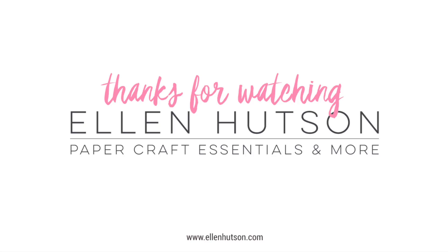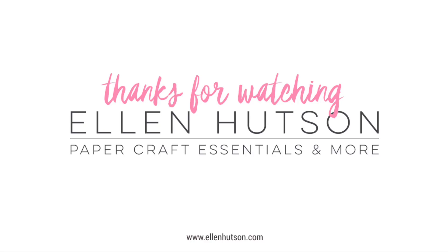If you've stuck around this long, you know you're my favorite. Go ahead and hit that subscribe button on the left side of the screen, and here are a couple more video tutorials I thought you might enjoy.